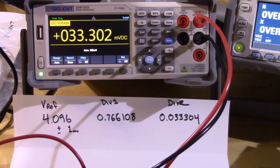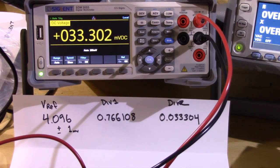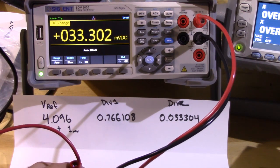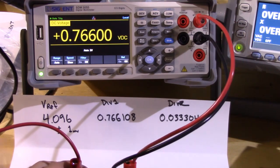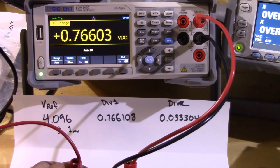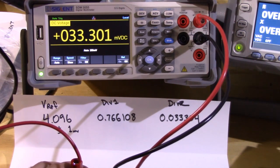I just went back and double-checked — there was a bug in the spreadsheet. The new values: the divider two value only changed by about two microvolts, going from 33.306 to 33.304 millivolts. Divider one came down and is more reasonable — from 0.772435 to 0.766108. Going through from the top again: the reference output is 4.0962 volts, very repeatable. Divider one is now 0.76602, much better than before but still off by about one digit. Divider two is off by only a couple of microvolts — pretty good.